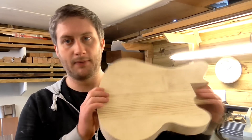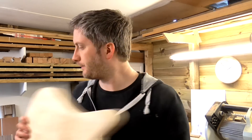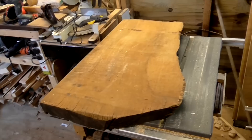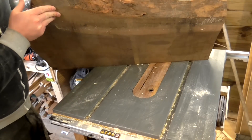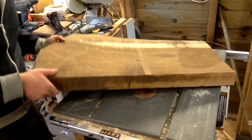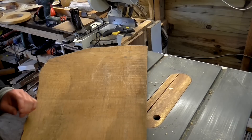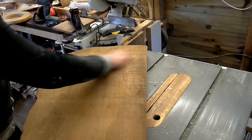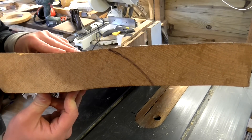But then this happened. I mentioned earlier that I was concerned about the weight of the spruce body, and I've decided I'm actually not going to even attempt to use it — because somebody has kindly donated me this massive slab of oak. It's still got bark on the edge, it's very heavy, measures just over 2 inches thick, and it's got quite a bow in it.